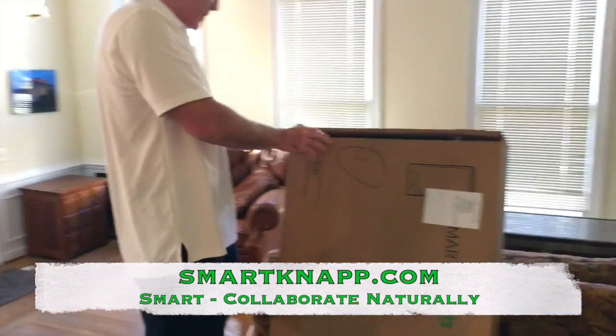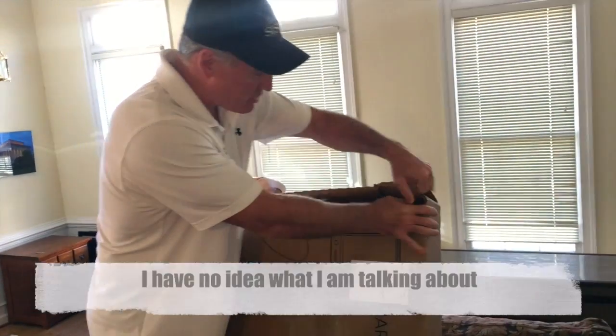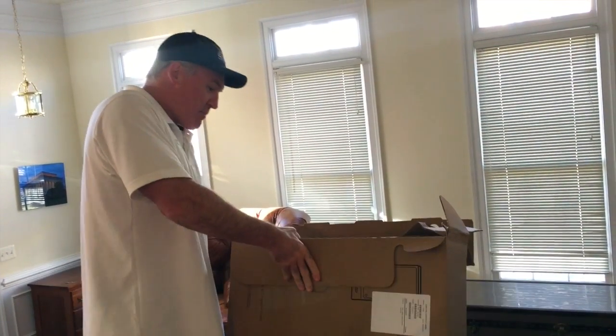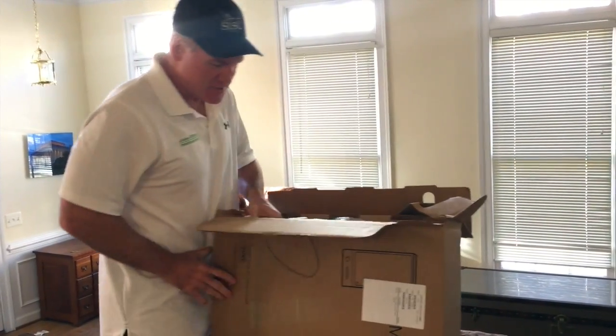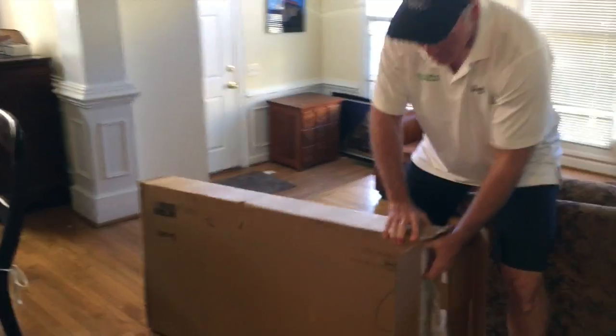This is a smart board. These guys sell smart boards to high schools and colleges and a lot of businesses, and Phil got us a demo here that we're going to try here at EPNAC and see how it works. So let me get it out of the box and then we'll show you how simple it is to set up and to use.